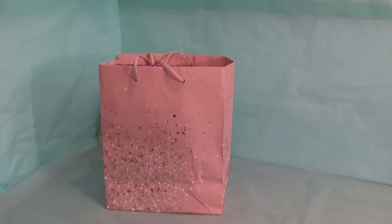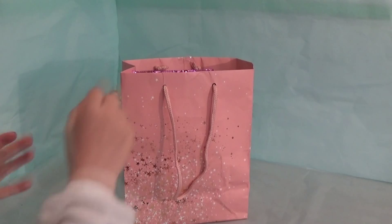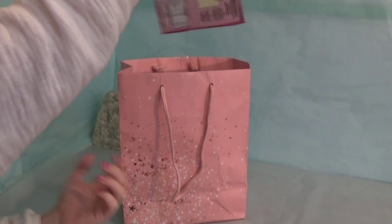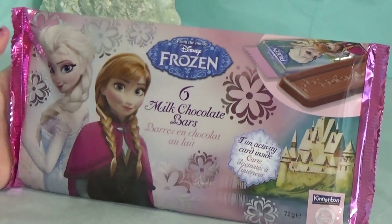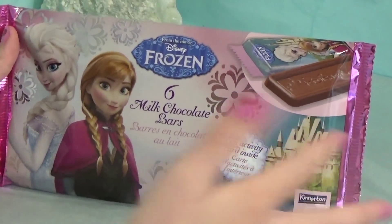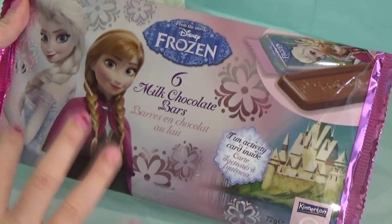Hello, welcome to our Frozen unboxing where we'll be opening lots of frozen treats in this bag. Let's get started. The first thing we'll be opening is these frozen chocolate bars. Here we have Elsa and Anna on the beautiful packaging, it's got six chocolate bars, and inside there's a fun activity card so we can do some activities.